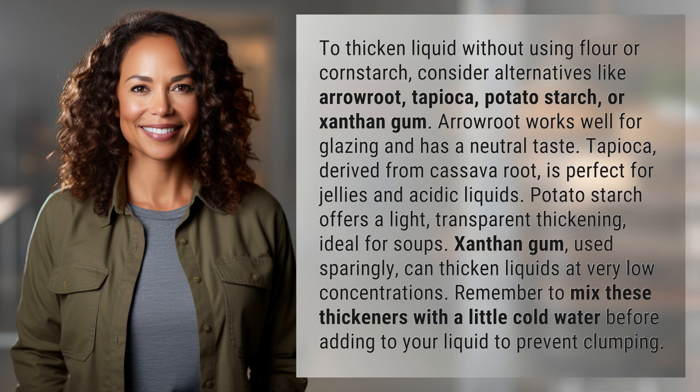Xanthan gum, used sparingly, can thicken liquids at very low concentrations. Remember to mix these thickeners with a little cold water before adding to your liquid to prevent clumping.